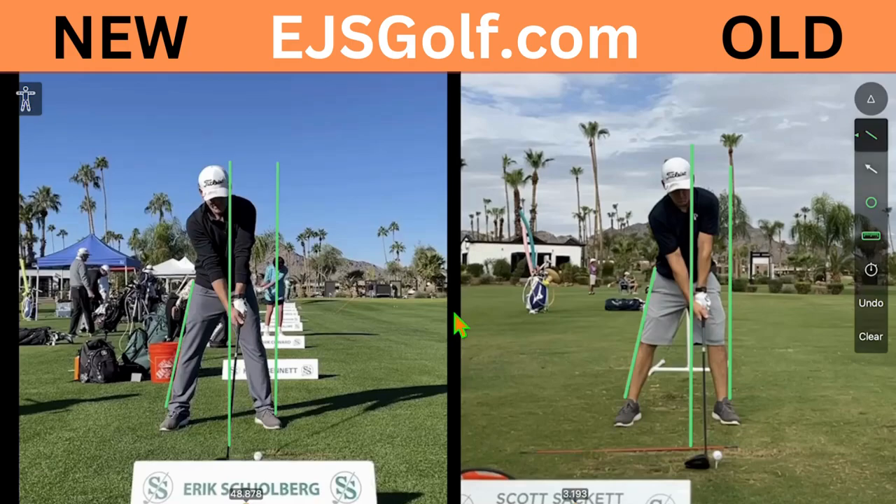Alright, hi friends and golfers. Eric Silver, EJSGolf, EJSGolf.com.